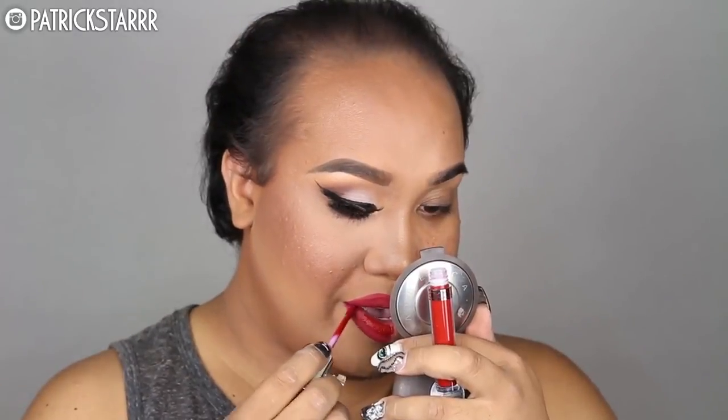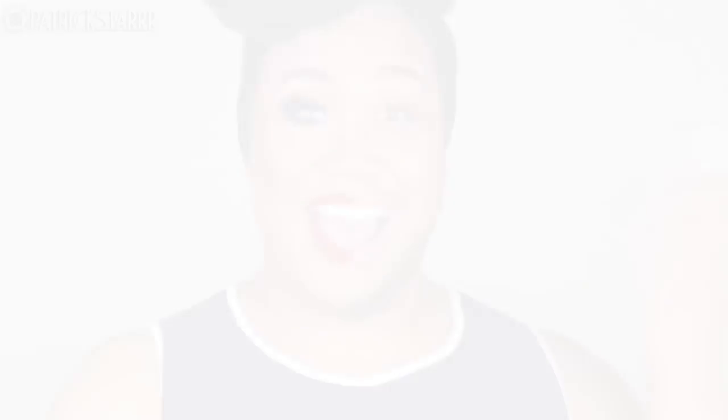Next I'm going to take this liquid lipstick by Anastasia Beverly Hills called Seraphine and fill in my lips. And this is the finished look with the power of makeup. In the words of Hannah Montana, nobody's perfect. In the words of L'Oreal, because you're worth it. I just want to let you guys know that it's okay to be yourself. Don't ever be afraid to share yourself with the world. Remember that life opens up when you do. If you like this video, give it a thumbs up, please subscribe to my channel, let me know what you want to see next. I love you guys so, so much. I'll see you guys on my next one. Bye!